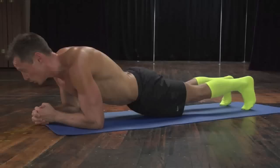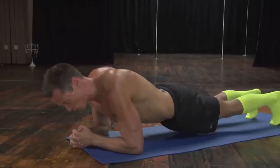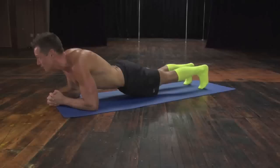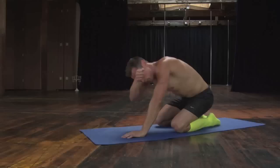Continuing from 40 through 60. Keep that butt up. Awesome.